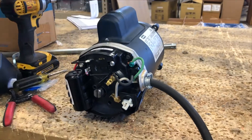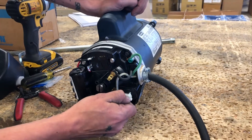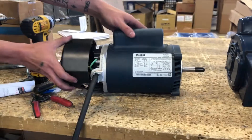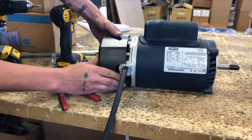The motor comes preset to run at 208 or 230 volts, but if you are using 115 volts, you can pull the indicator key out, turn, and push back in, according to your nameplate. Once finished, put your end cap back on and your pump is now wired and ready for use.